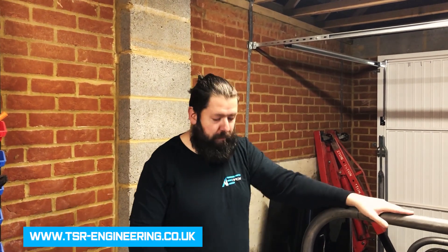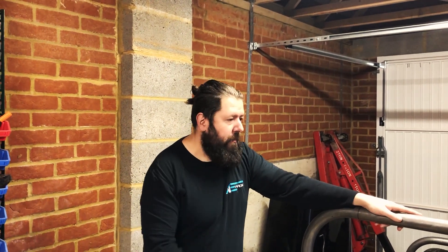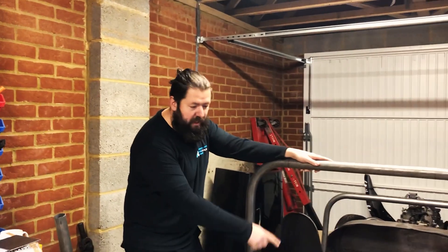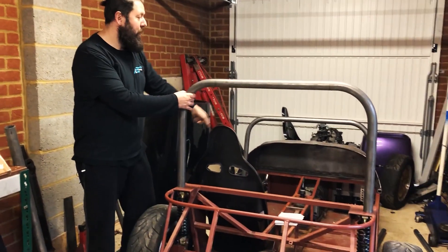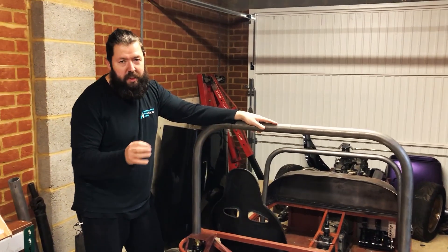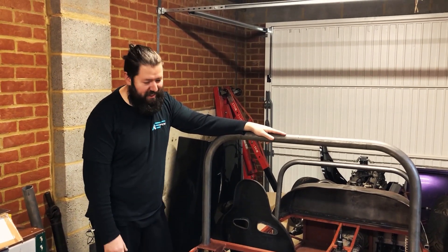We bought it from Team Sellers Racing — they're one of the guys that helped start the Mazda Low Cost Race Series. There's some stuff that we know is quite easy, like this big hoop here goes on the back of these bits here, and there's a front hoop that goes over there. We studied for at least 10 minutes, looking at lots of pictures of the other low-cost cars.